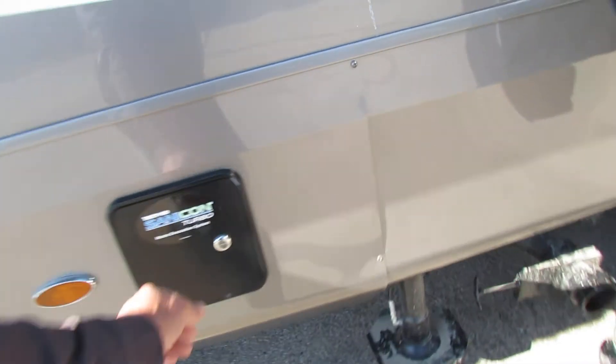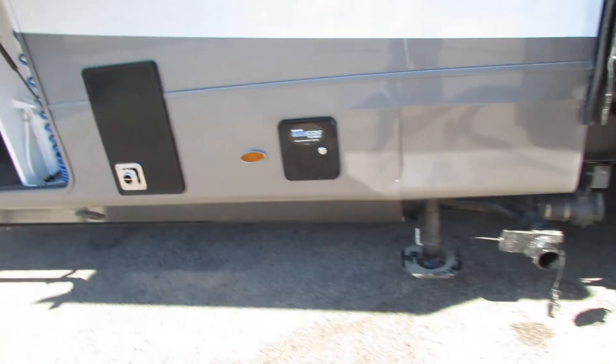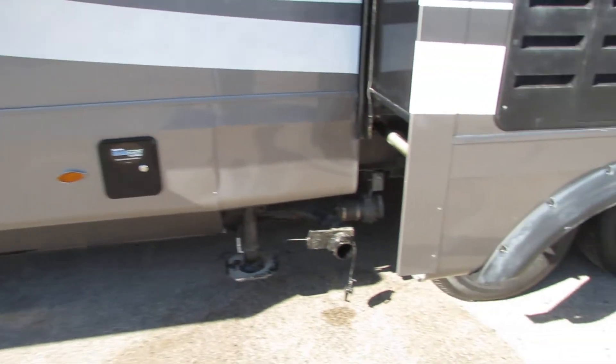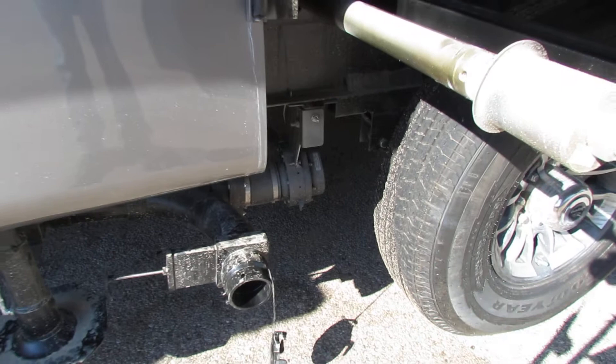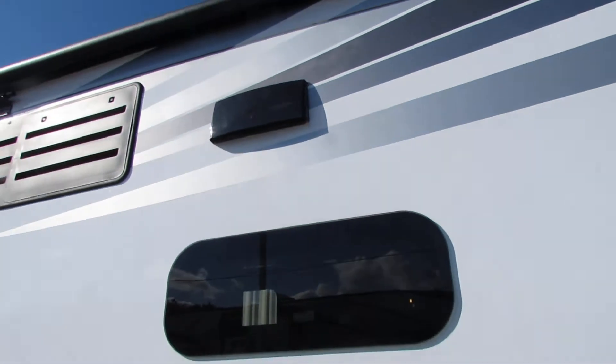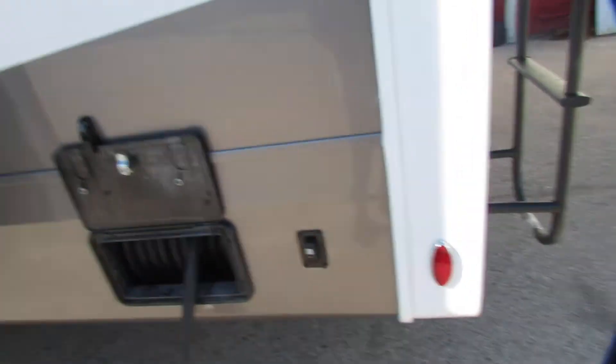Just make sure your valve is open on your black tank before use. I saw this one — the furnace is right here. This is set up for that; that's the quick pour for that. Very nice on top of that — just tab that open if you're doing that. You've got your power reel, very nice option.